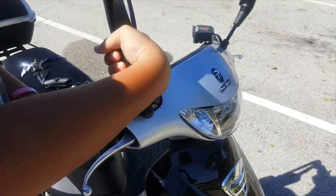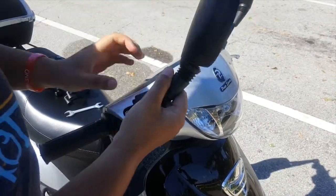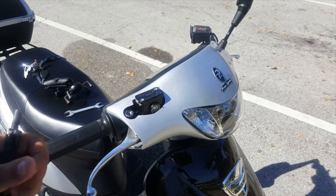First things first, I need to unscrew the mirror so that I can access where I'm going to put the base of the RAM mount. I had already had it on as you just saw, but I'm taking it off for this video.